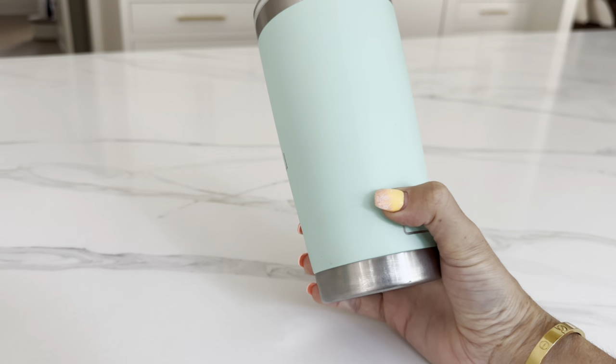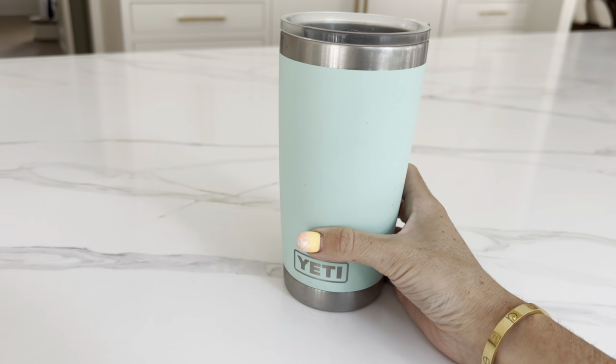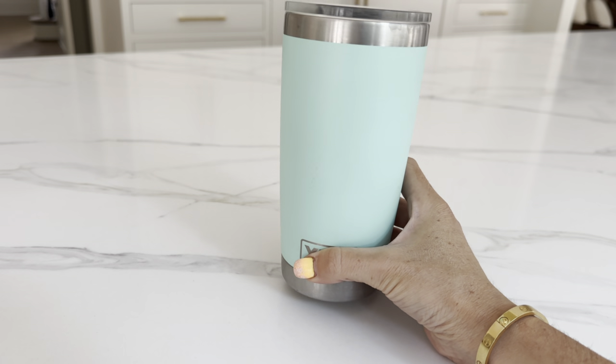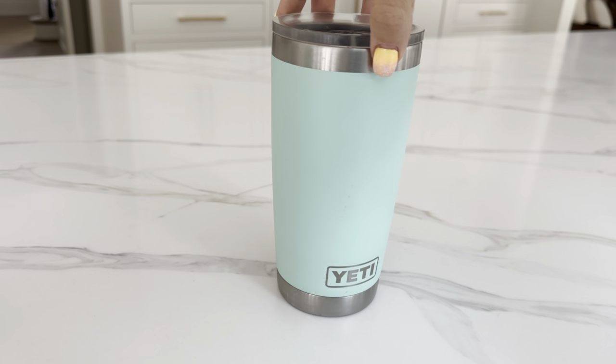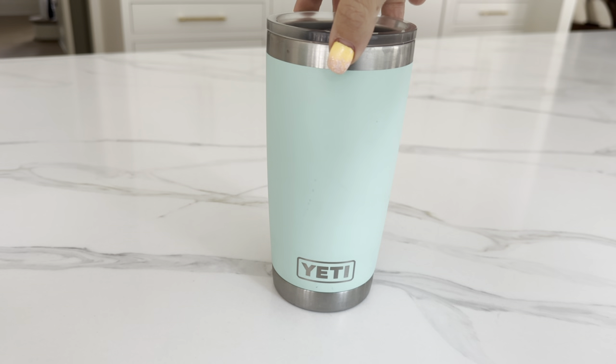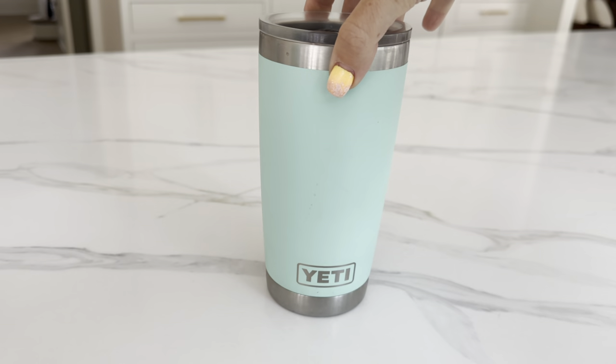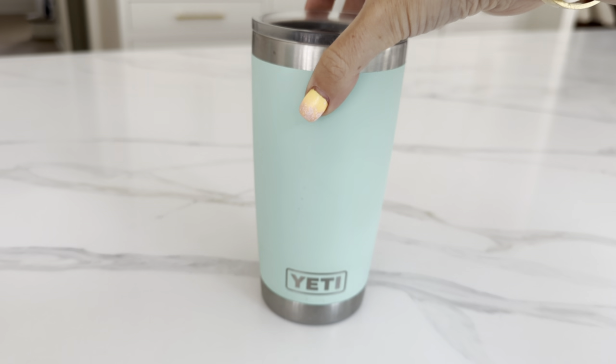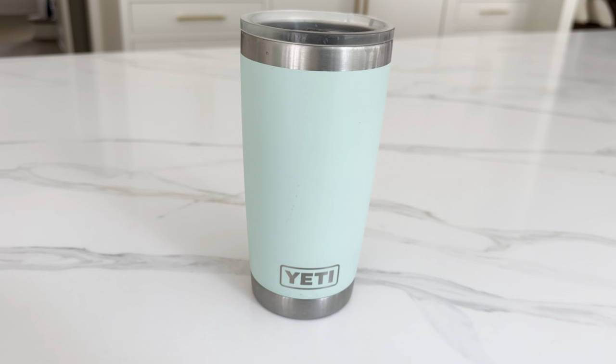We love that it's stainless steel because it does keep your water really, really cold as well as your coffee very hot. Overall, we absolutely love our Yeti cups and we will continue to purchase them and replace all of the plastic cups in our house with the stainless steel version of these Yeti cups.